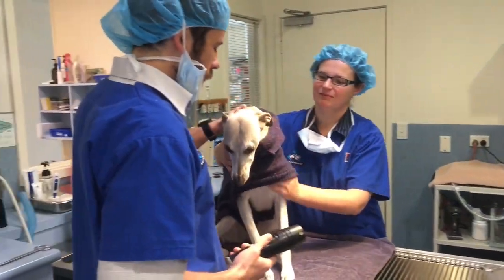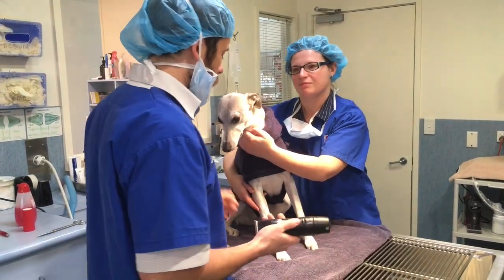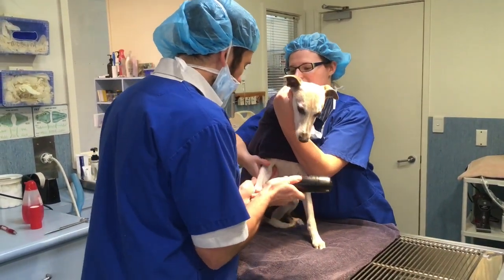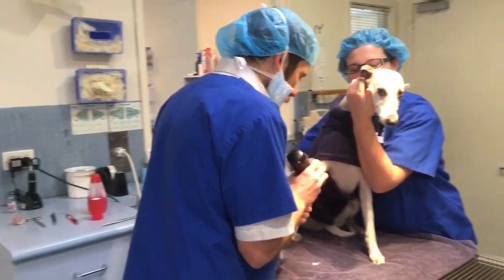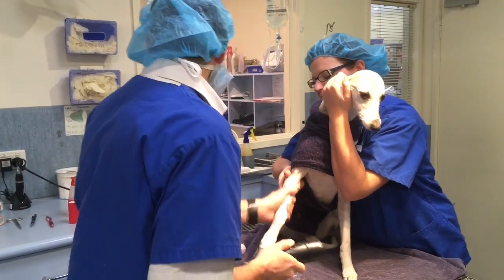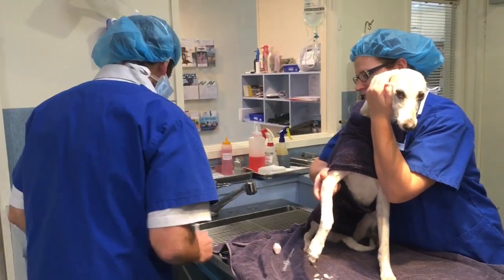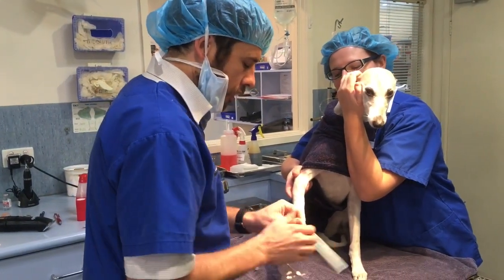Rosie's had her pre-med. Now we're going to give her what's called the induction agent — that's the one that's going to anesthetize her. So what we do is clip a little bit of hair up off the leg so that we can find the vein on the front of the arm. We're going to pop a catheter into that vein in the front of the arm.